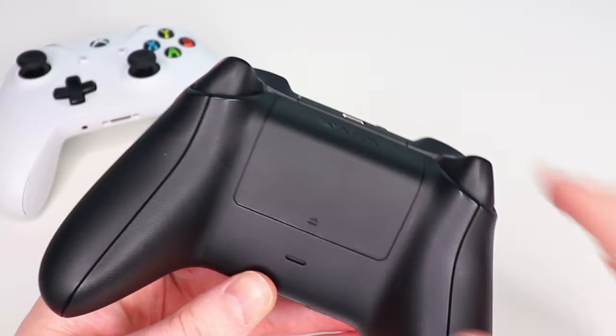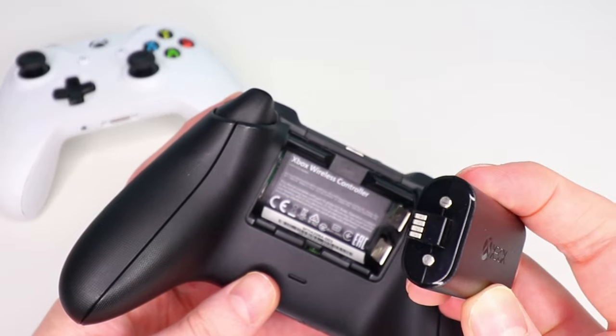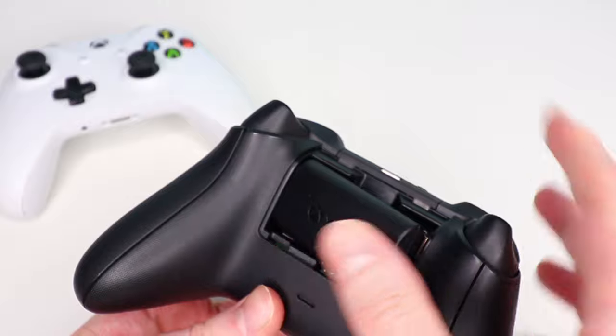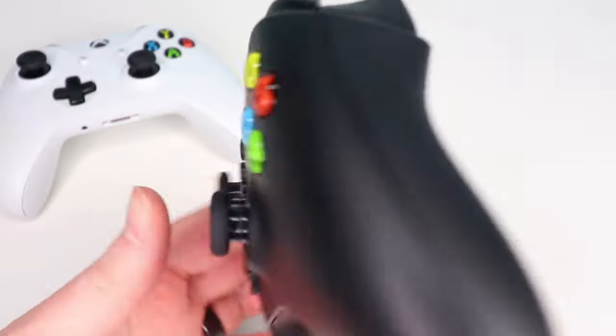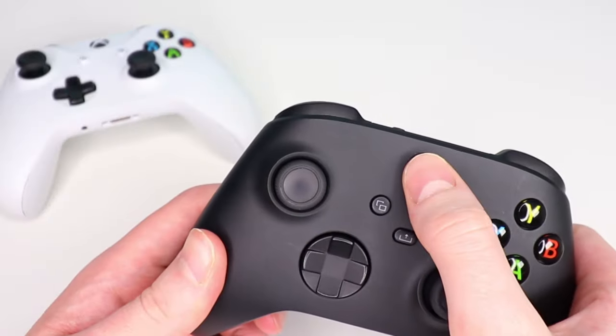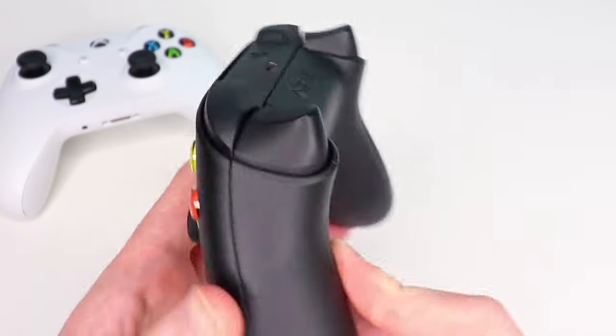I saw quite a few comments from people saying the USB-C rechargeable battery pack wasn't working or they couldn't get it to charge. My first advice is if you bought it on Amazon, just return it and exchange it for a new one. Also make sure the battery pack is inserted the right way — it might be upside down or in incorrectly. Try charging through various ports: your Xbox, a wall adapter. Hopefully returning or exchanging it for a different unit will resolve the issue.